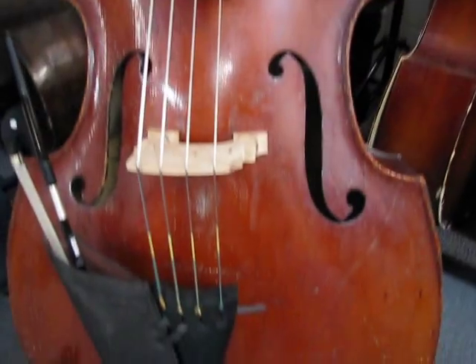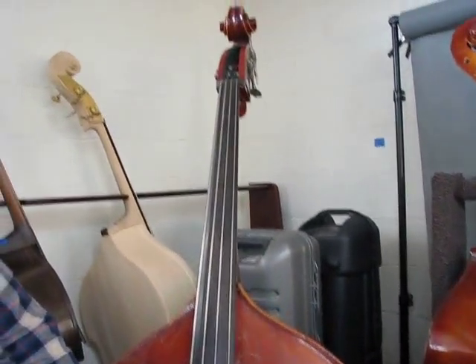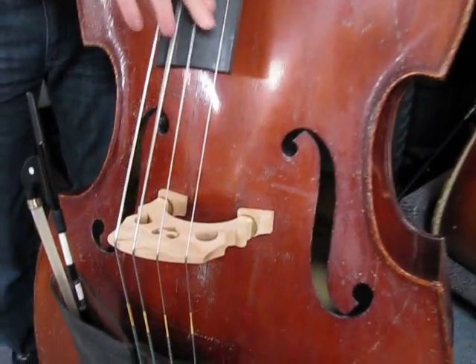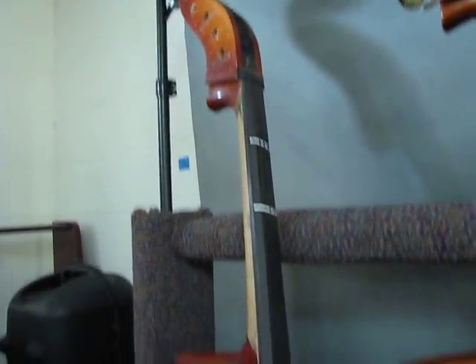This one is a 1960s German solid flat back, carved top. We've gone through and restored it, and it's ready to go. It's got a set of Helicor hybrid strings on it.